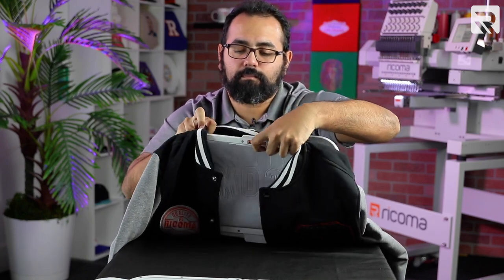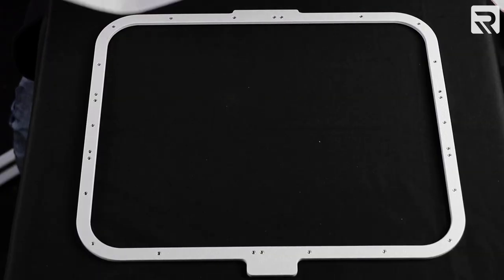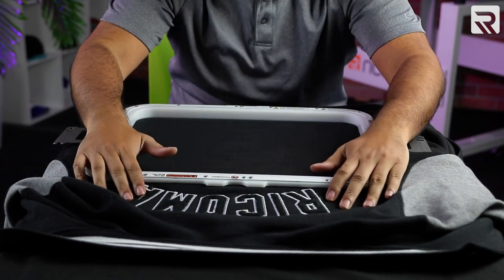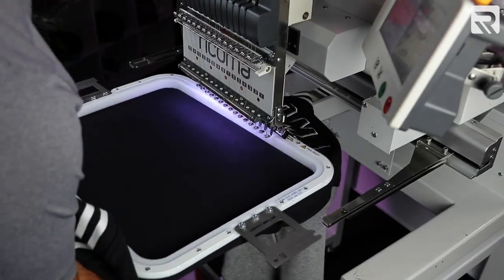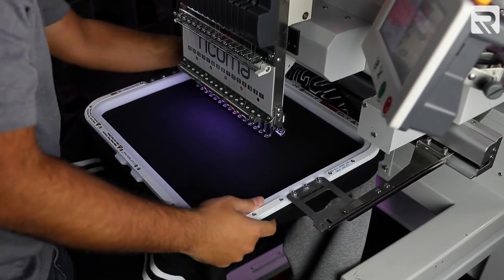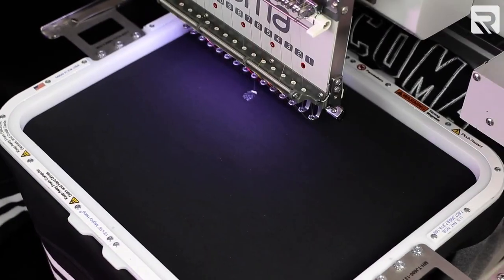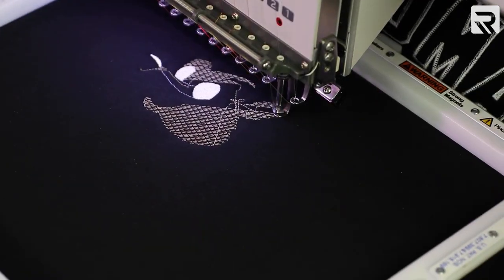First I'm going to unhoop my 8x13 Mighty Hoop. Now we're going to hoop our jacket with one sheet of stabilizer. Now that it's hooped, let's go ahead and load it onto the machine.